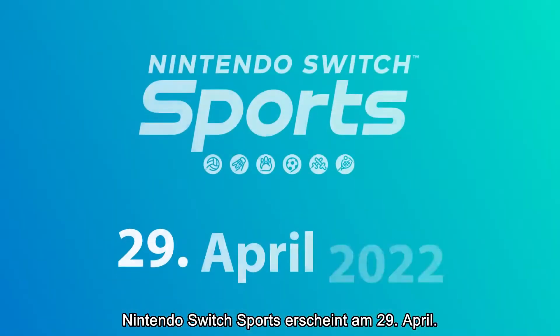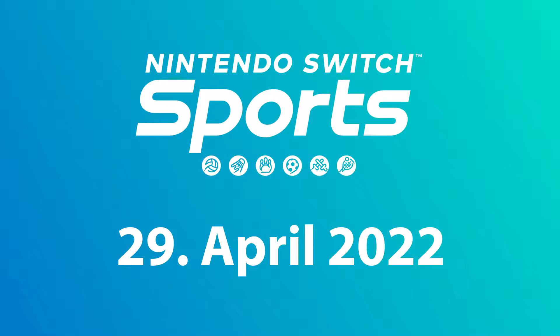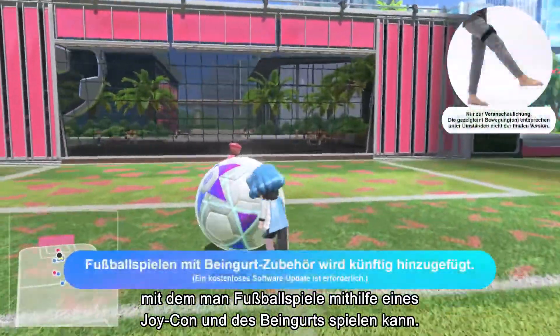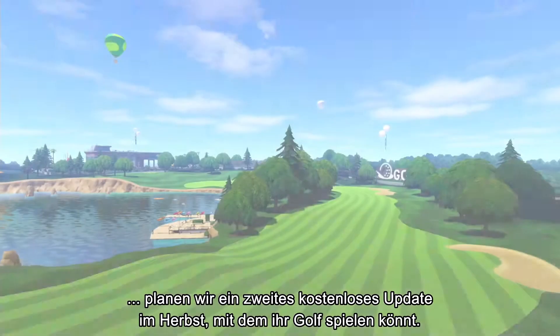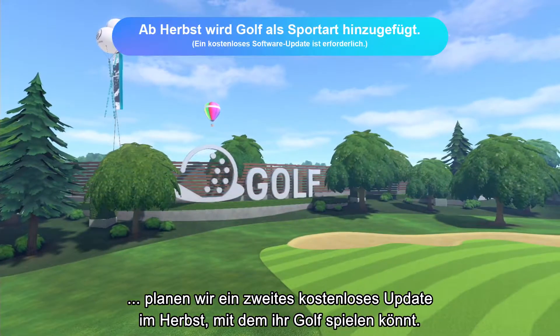Nintendo Switch Sports launches April 29th. A free update is scheduled for this summer that lets you play football matches with the Joy-Con controller and the leg strap accessory — you can use the accessory to play shootout mode at launch. In addition, a second free update that lets you enjoy golf will launch this autumn.